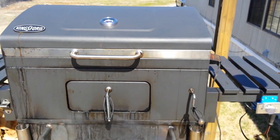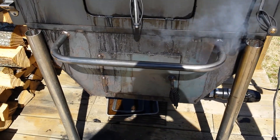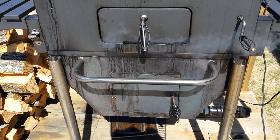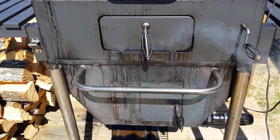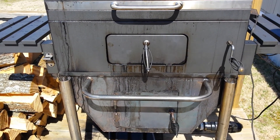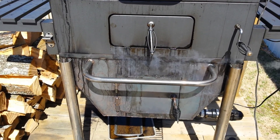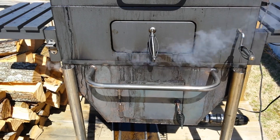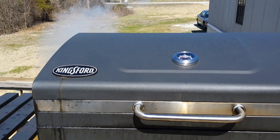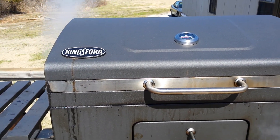Thermostatically controlled, stainless steel legs, the handle there for the firebox — just a welding hammer handle — handle on the front, handle on the back, identical on both sides for moving it around. I've got less than $400 in this smoker. The water table is immediately above the firebox, so it's putting moisture to it — it's steaming at the same time. It'll struggle a bit to get up to 220 degrees, but once it's there it shuts itself off, and that's the beauty of it.